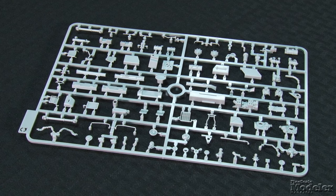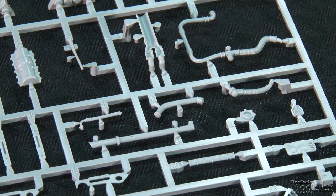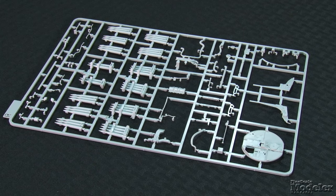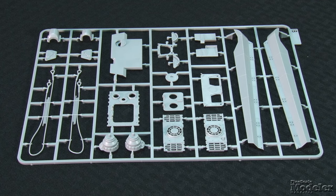Up front in the driver's position are a seat, controls, and a large transmission. In the back is an engine complete with heads, manifolds, plumbing, and wiring. Detailed walls separate the engine compartment from the radiators and fighting compartment. The radiators have open fans and chutes. Drive shafts run under the floor of the fighting compartment to connect the engine to the transmission. The compartment has ammunition for the main and machine guns. The engine deck and crew hatches can be posed open to display the detailed interior.